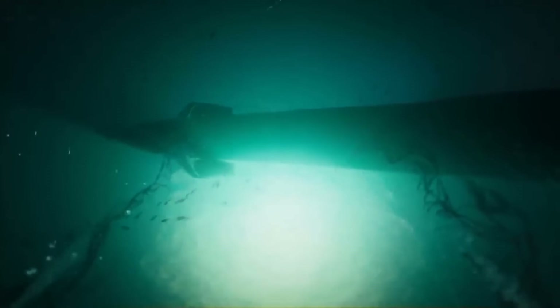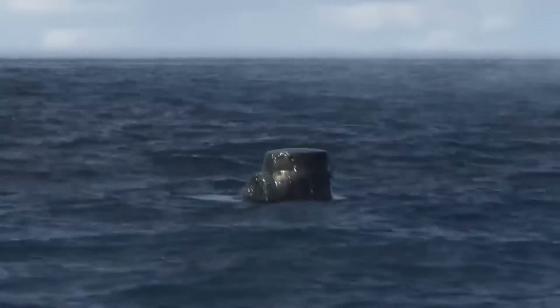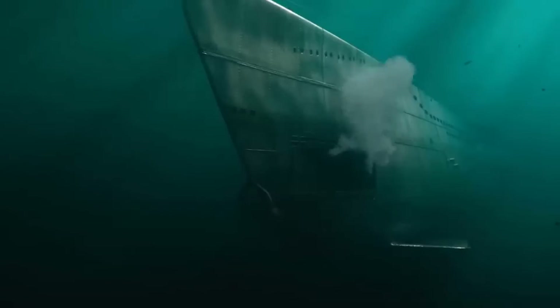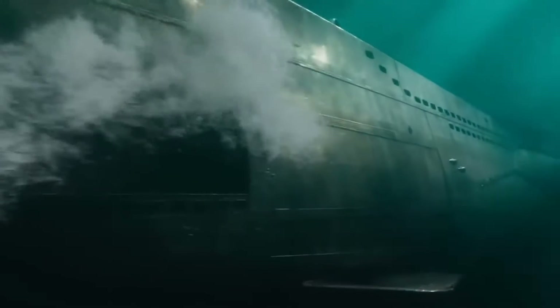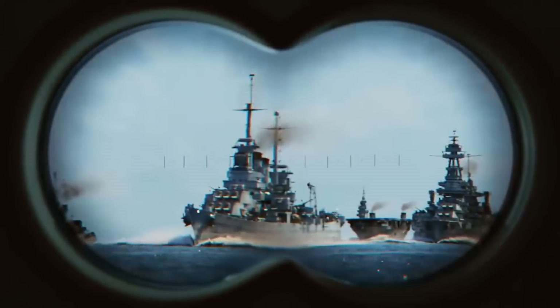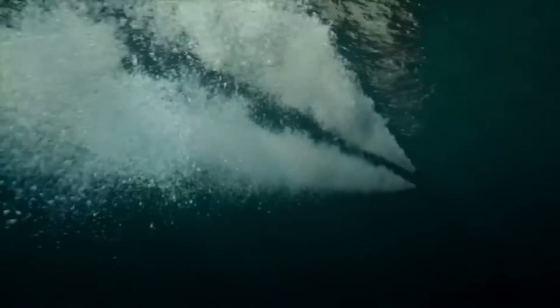Every once in a while, you'd probably want to come up to the surface to see what's going on above water. But how would you do that in a submarine? It's not like submarines have sunroofs you could open to see what's happening up above. Submarines feature a special device called a periscope that allows people inside the submarine to see what's going on above water.